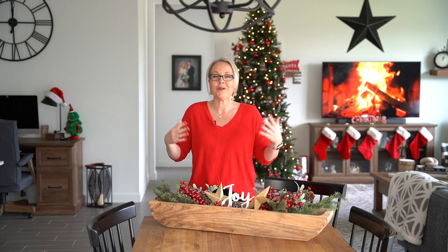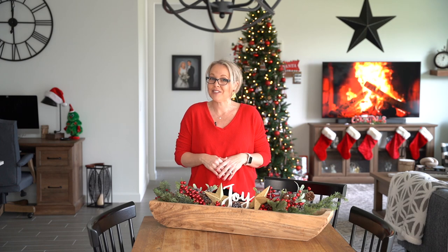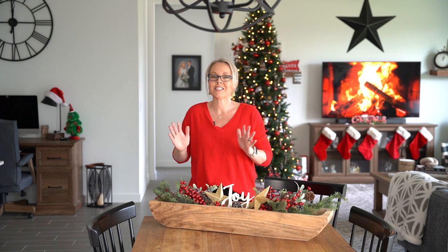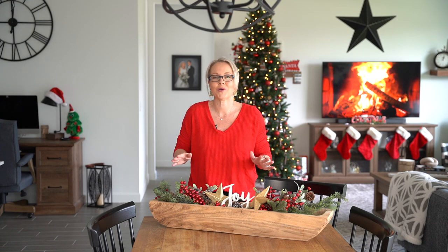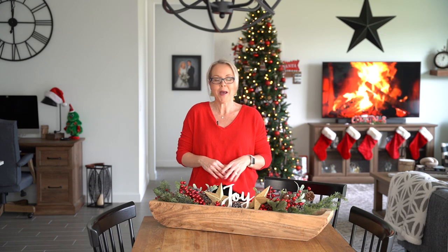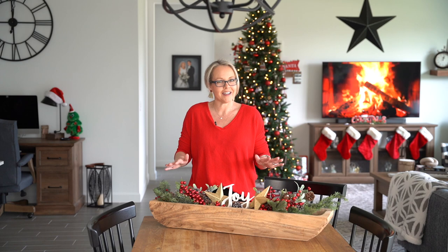Friends, thank you so much for watching. Welcome, I'm Stacy, and in today's video we are doing a holiday tablescape. Make sure to stay until the end because we are also going to be making chocolate bark. It is such an easy recipe that I think you guys will really enjoy, but let's get started on our holiday tablescape.